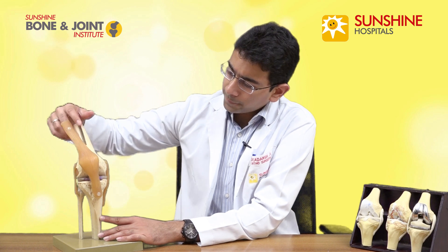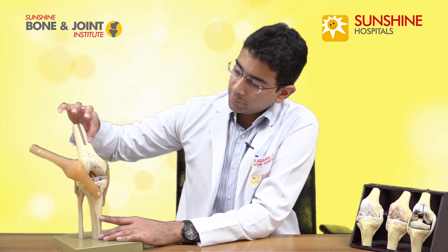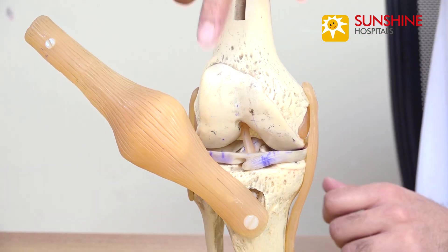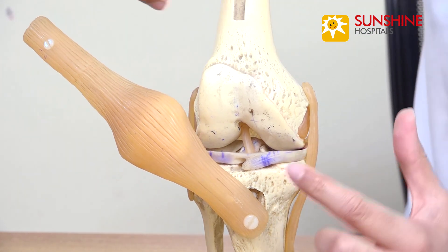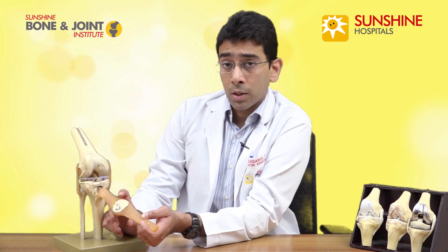This is the model of the knee joint. If I move away this tendon over here — this is the femur bone on top, this is the tibia bone. In between we have different components of the joint. This shiny smooth area is known as the cartilage, and these rubbery areas which you see here are the menisci. In between you have the ligaments, and in the front of the knee joint you have the kneecap.